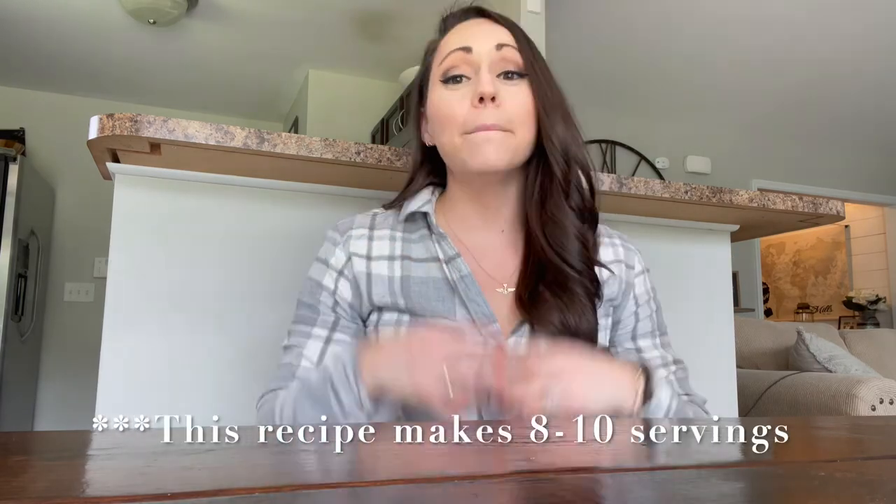I used 16-ounce mason jars for this video, but next time I'd use eight-ounce jars for a better portion size. I only ate half of mine and Brad finished the rest — it was a lot. Typically for single servings I'd use smaller jars, but mine got broken in one of our moves. One 16-ounce jar is about two servings. Normally with the right size jars, this recipe makes around eight to ten single-serving dishes.